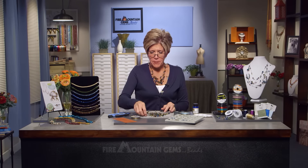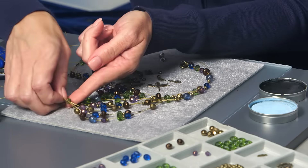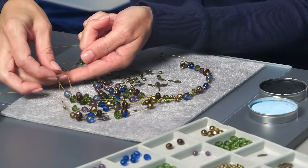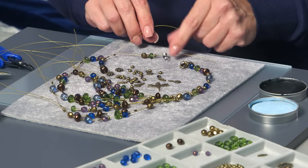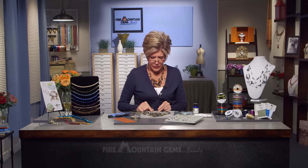So the necklace has gotten extremely full. But meanwhile, we've also been able to progress and crimp layers back together so that we are slowly bringing the entire necklace up into one strand ready to attach to the clasp.